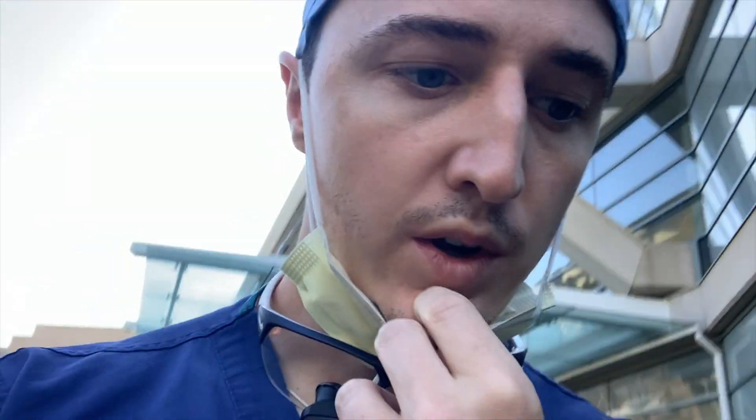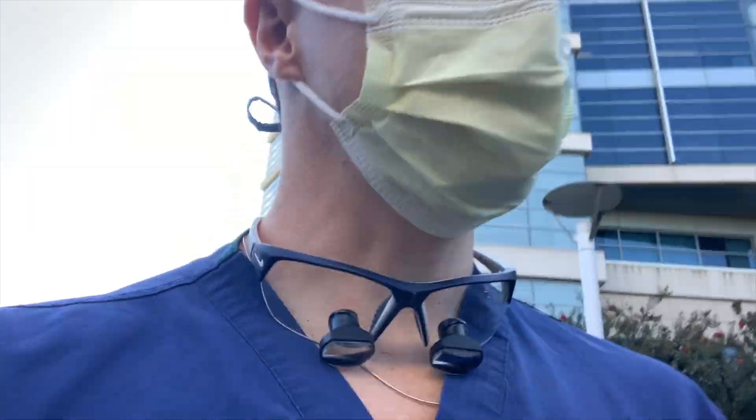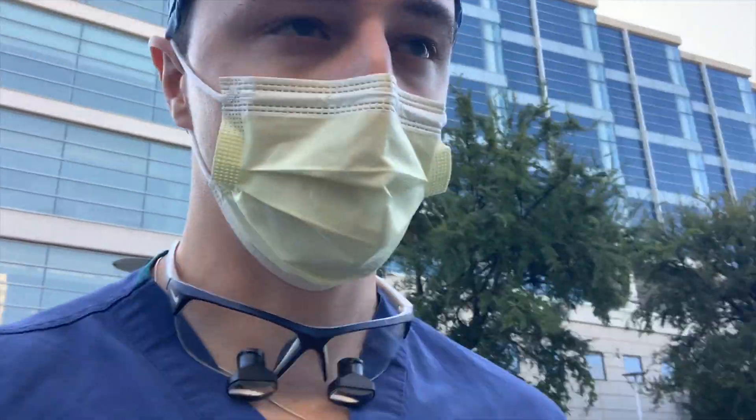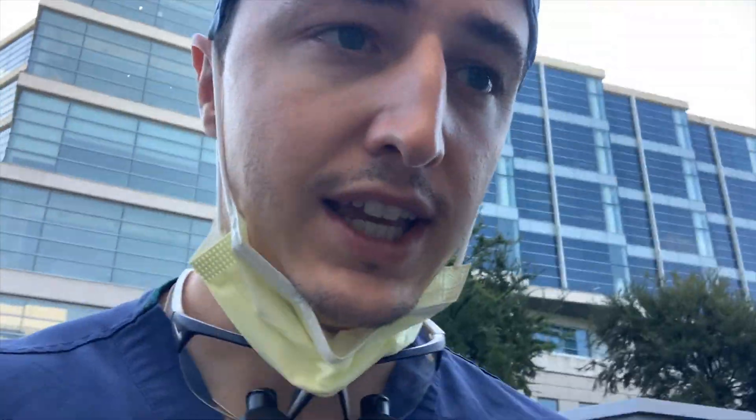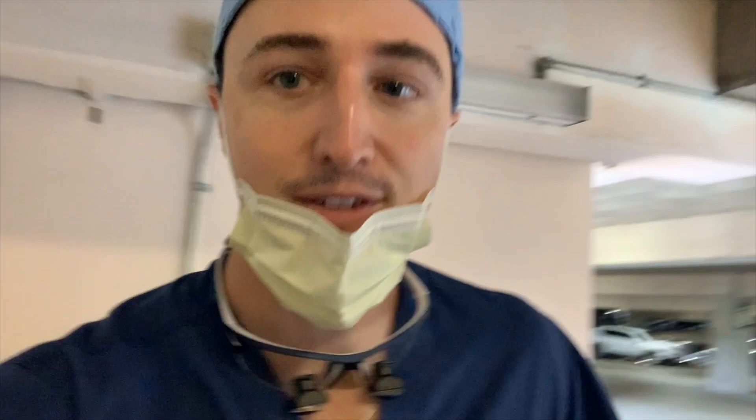Okay, it's about 9:30 now, just leaving the Outpatient Surgery Center. We did two cases: one was an external DCR, which was good to see, and the other was an external levator advancement. She had a lot of fat infiltrating into the levator muscle, which is probably why she was so ptotic. Both of those cases were pretty good to see. Now I have to run back over to the children's clinic to help with the peds retina clinic, and then there's a strab case right after that.